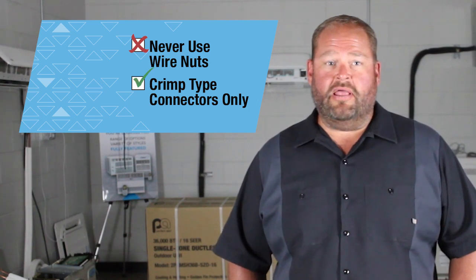Never use wire nuts on the communication cable. Crimp type connectors are allowed. Using wire nuts on any communication cable will eventually result in losing connectivity — you will have problems down the road. Only use butt or crimp type connectors for all wiring.